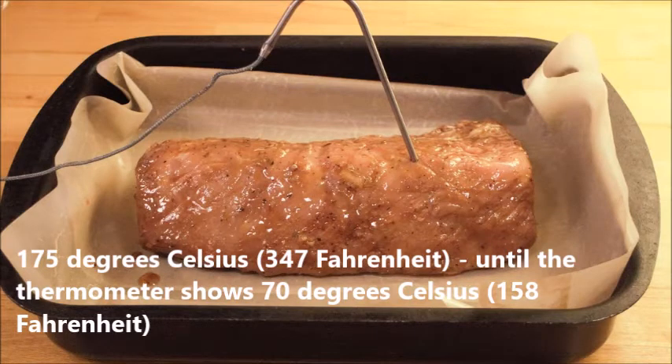Then heat the oven to 175 degrees Celsius or 347 Fahrenheit, and cook until the thermometer inserted in the meat shows 70 degrees Celsius or 158 Fahrenheit.